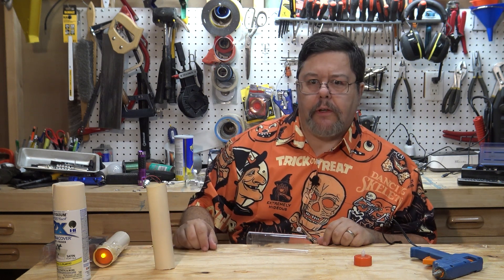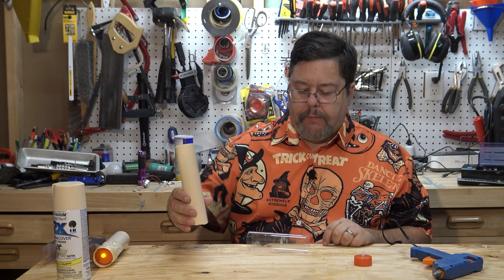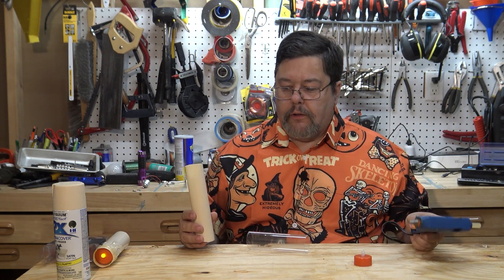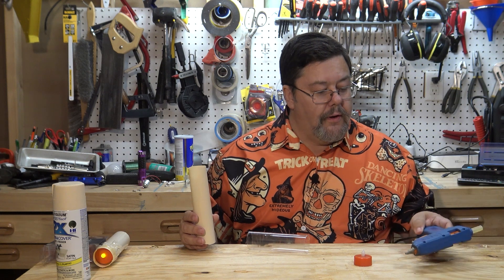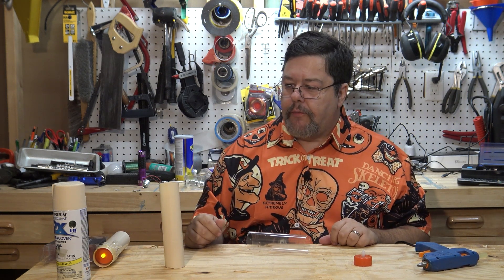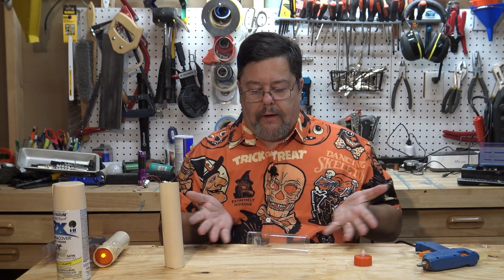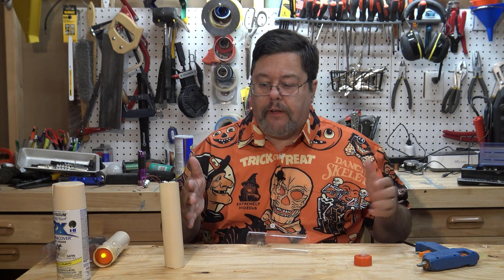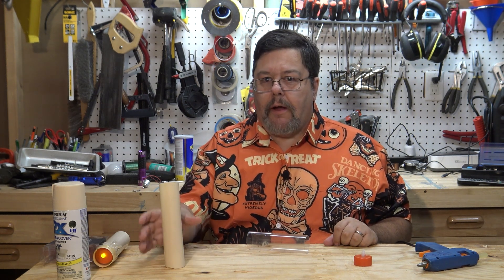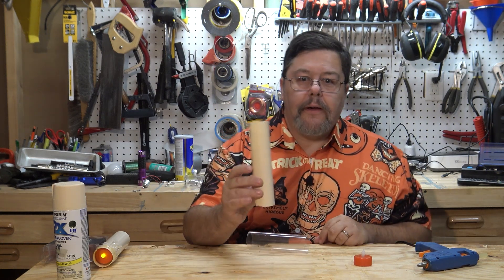Once you've got everything cut and painted, you end up with a bunch of painted tubes. You probably want to make some sort of a little base for them if they're going to be just sitting. The hot glue gun is also great for this because the hot glue sticks very well until you don't want it to, and then you can pull it off. If you have a wrought iron candlestick you want to put these in, just give it a little tack glob of glue and it'll stay nicely until you want it to come out.